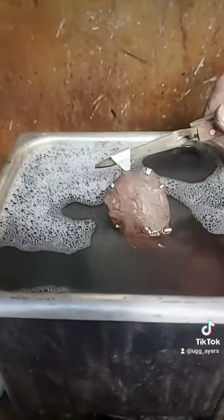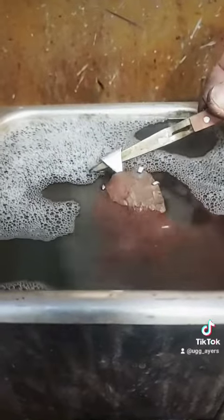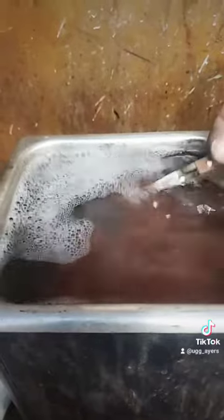Now to hit the ultrasonic with it. Look at this!